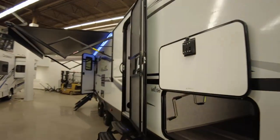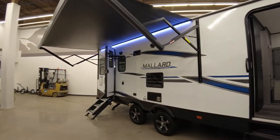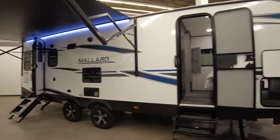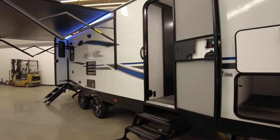This is aluminum frame with fiberglass exterior. It's a front bedroom — you'd kind of call this a couples camper, and I'll show you why when we get inside.